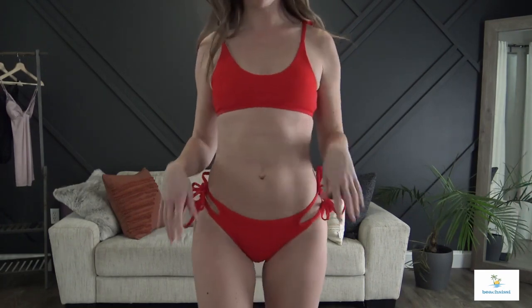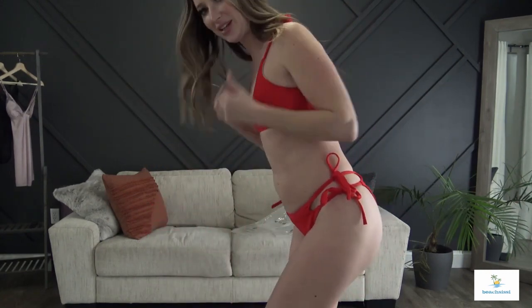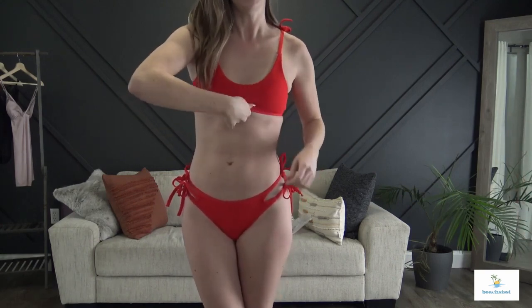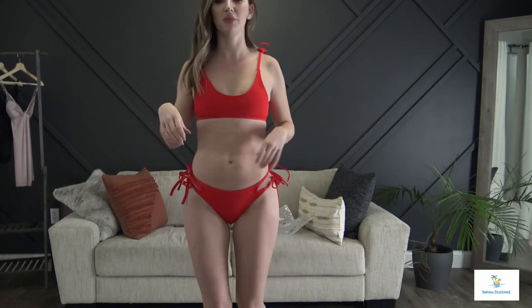Here is swimsuit number three. I feel like tying a knot might be better than a bow, especially where there are two ties on both sides. The top is a little bit tight around the band but I love that I can adjust the straps. Overall I think it is super cute. Red is always a favorite of mine so I still really like this swimsuit. The band is super tight so maybe once you get it on and wear it a little bit it will loosen up. I feel like maybe the top might be an extra small.